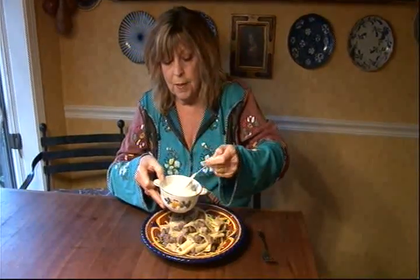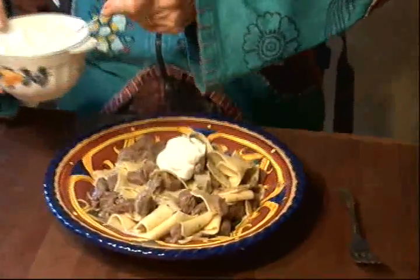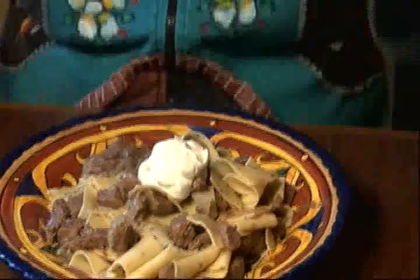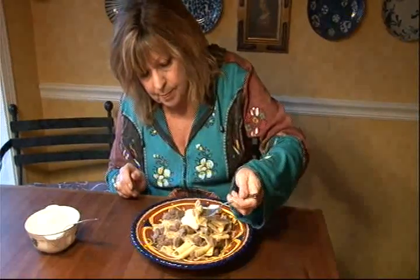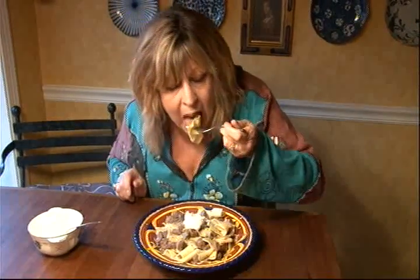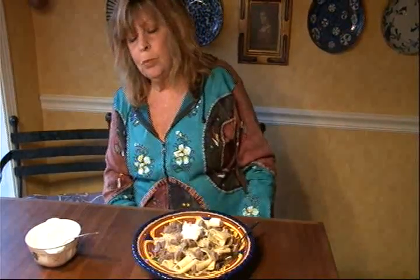You serve marjoram noodles with beef with a dollop of creme fraiche on top, or you can use sour cream. That is delicious. The beef is so tender. I can taste the marjoram. The sour cream is the perfect touch. Thank you very much.